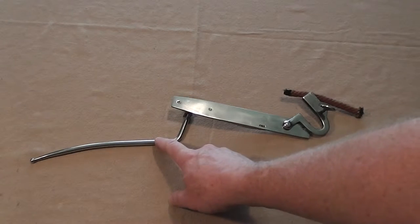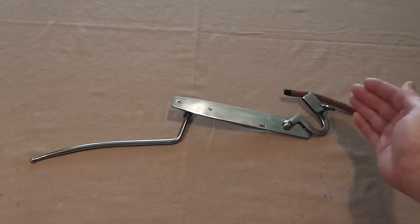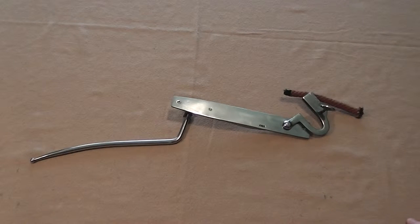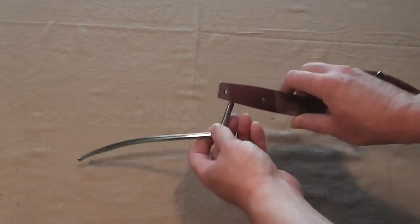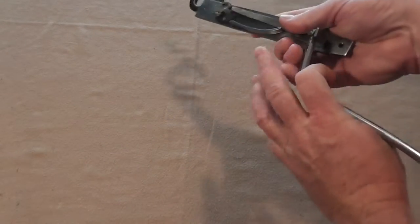When you lift up on the trigger bar, the serpentine comes down and lowers the match into the pan. How it works is pretty simple — in fact, it's probably the most simple of all lock designs.